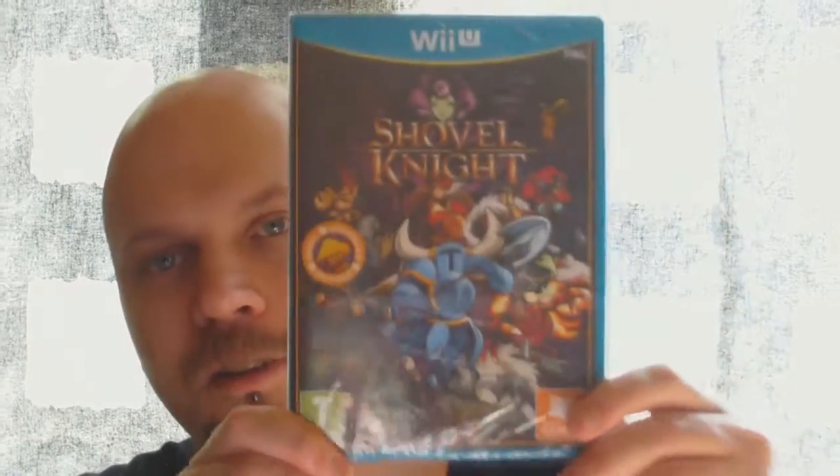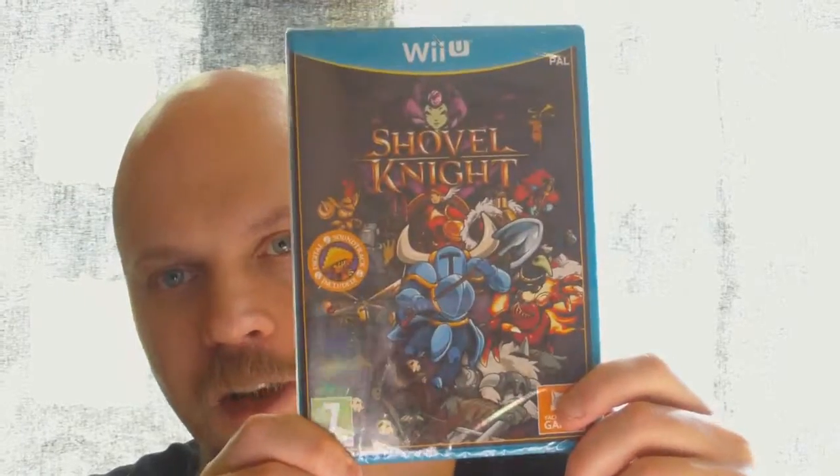Hey, what's up guys, this is Fino and today we're going to unbox this game right here. It's Shell Nights. I'm quite hyped for the game. I think this game is going to be really nice.